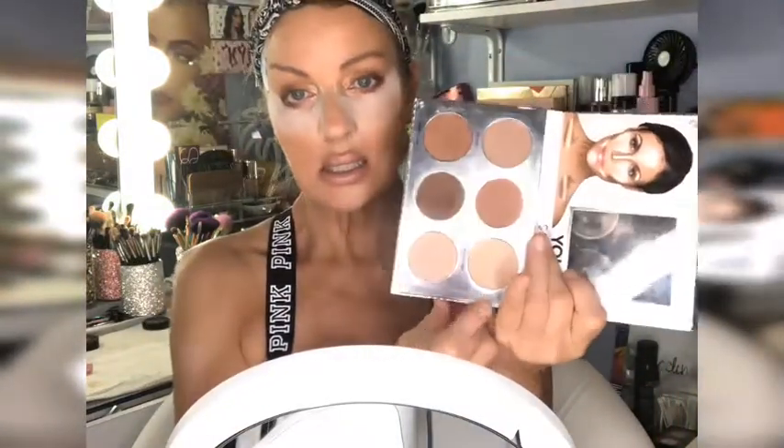Getting back to You Sculpt It - the palette comes with a radiant highlight (shimmer and matte versions) and four different contour colors: light, soft, medium, and deep for different skin tones. You can also use different shades for different areas - maybe contour the cheeks a little darker than the nose. I was drawn to this because it looked like contouring made easy for a beginner. I didn't know anything about contouring when I got this. These shades don't have a grayish undertone - they scream warm undertone, which drew me to this palette.